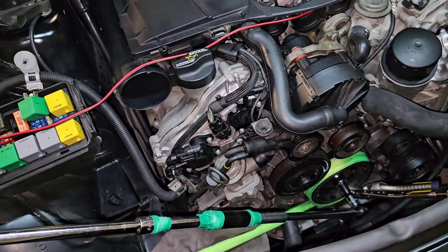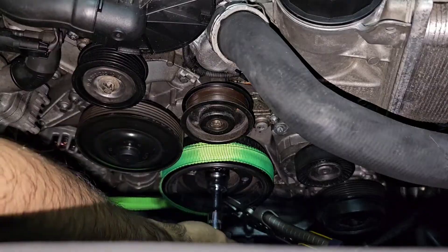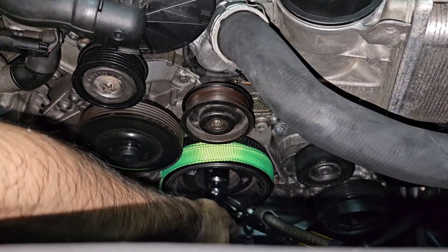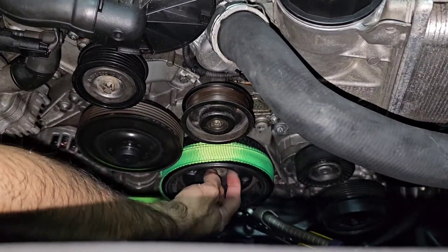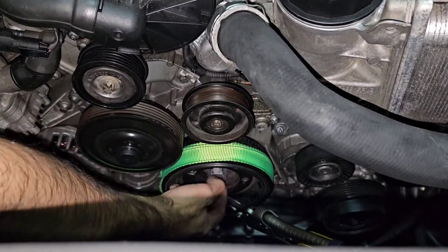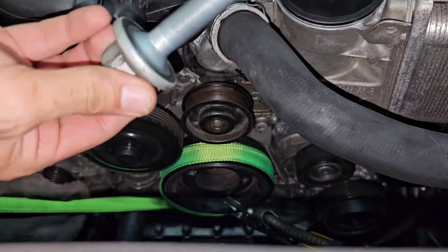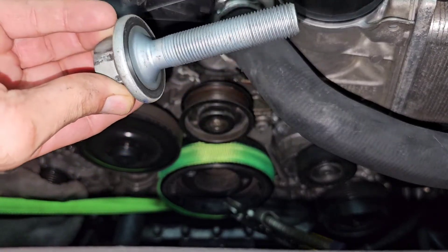It's completely loose now. Look at this — oh my god, it doesn't even have Loctite on it.